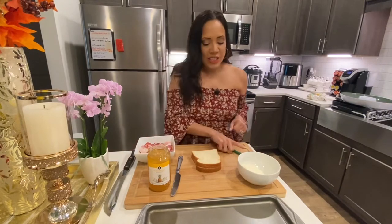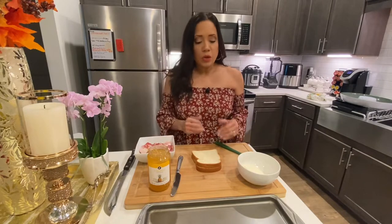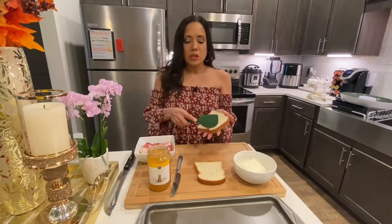All right everyone, let's get started. So we have all of our ingredients right here, easy access. So what I'm going to do first is I'm going to take the bread and I'm going to start putting some of the cream cheese on it.